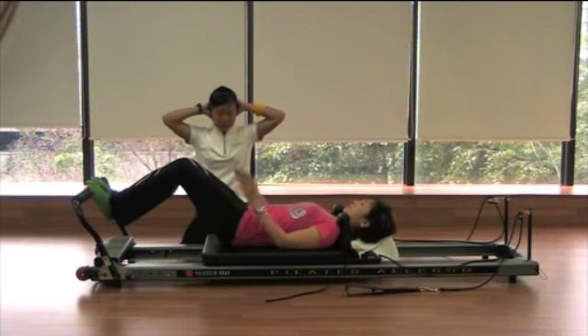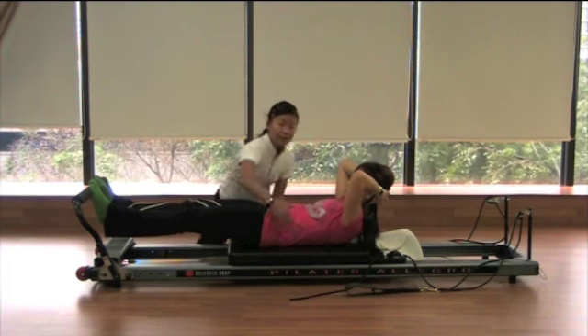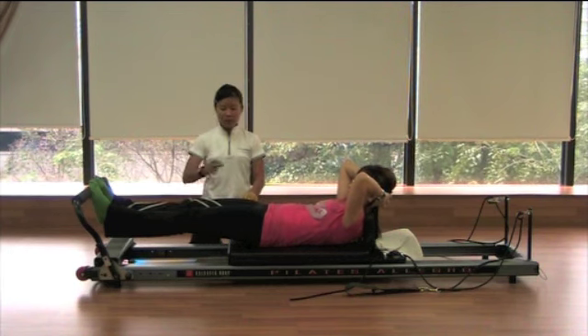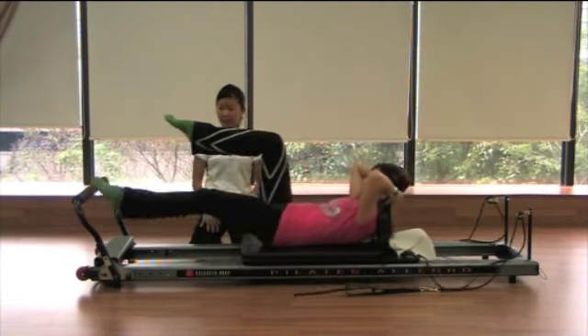Put both hands behind your head. I'm going to press up and curl your head and shoulder up. Make sure you imprint your lower back towards the ground. Take the inhale now. As you exhale, flip your right leg up to coffee table position. And let's begin the jumping — inhale and exhale.